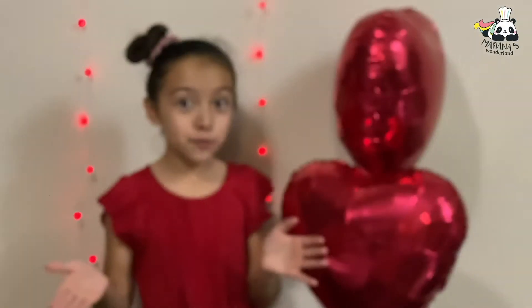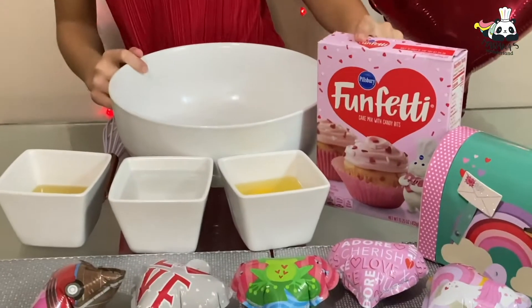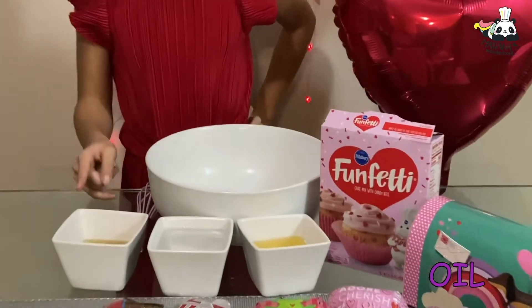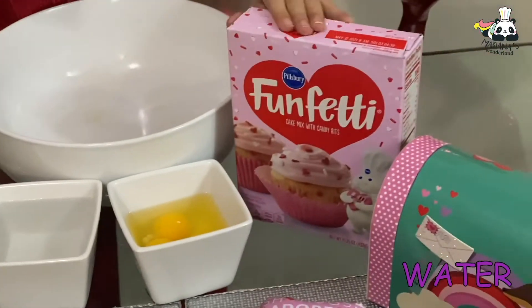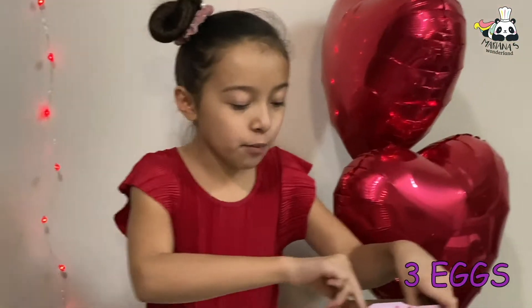Now we're going to make a delicious candy for Valentine's. These are Valentine cupcakes with sprinkles inside. What we need for this recipe is just oil, water, three eggs, and some cupcake mix. So let's add the cupcake mix first.